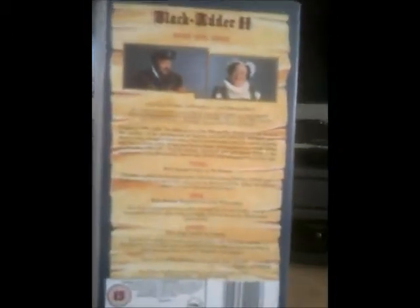And there is the back. It's got Ronald Lacey as the Bishop, and Miriam Margolyes as Lady Whiteadder. And there's Hugh Laurie as Ludwig. Although I wasn't too sure if Hugh Laurie was involved in this one, because luckily we got Stephen Fry as Lord Melchett.